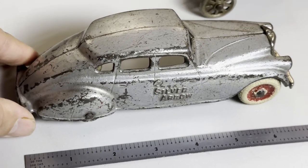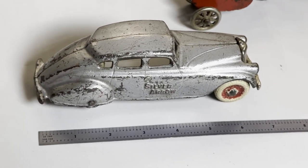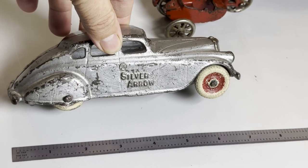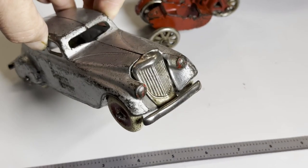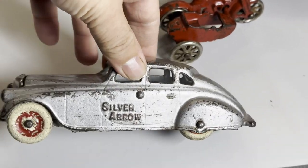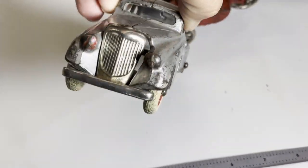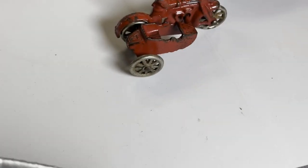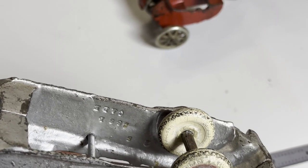If you jump up the size scale, it's six and three-quarter, almost seven inches. This is the Silver Arrow — Pierce Arrow — with a nickel grill from about '33. Beautiful toy. And USA upside down — it'll say Arcade.